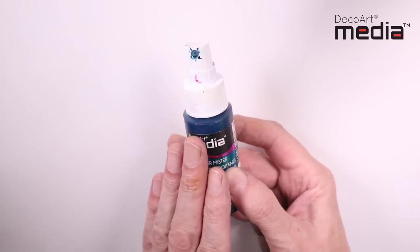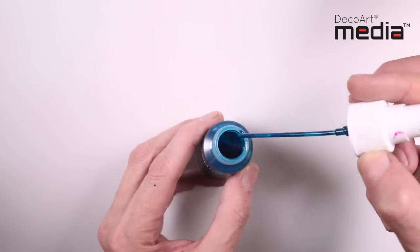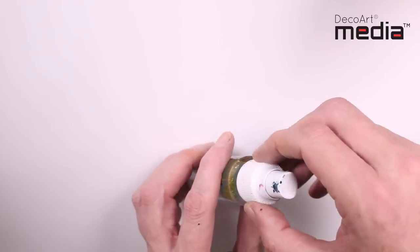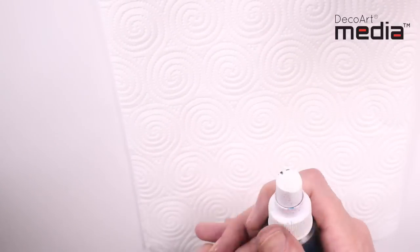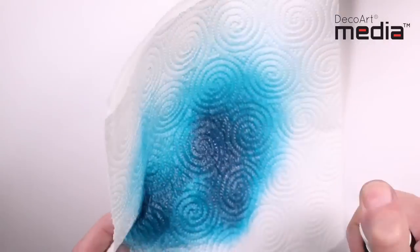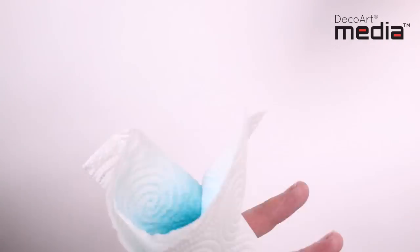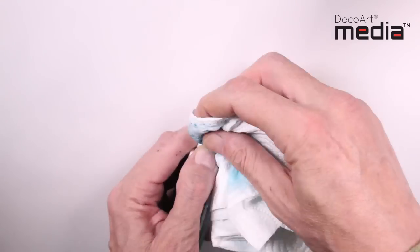Before I demonstrate, I just want to show you how to take care of the misters. After use, to prevent clogging, you need to spray clean warm water through the misters. I've got a spare bottle here just with warm water, and you want to spray it until the spray starts to run clear. Finally, wipe any paint away from the nozzle before replacing the protective cap.